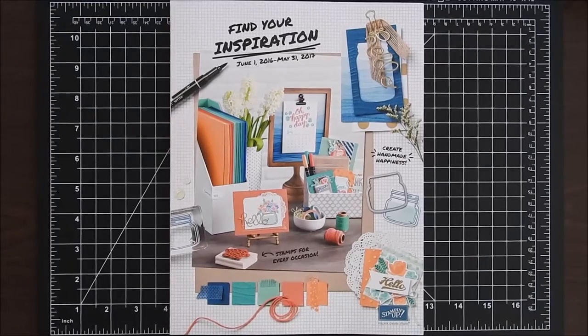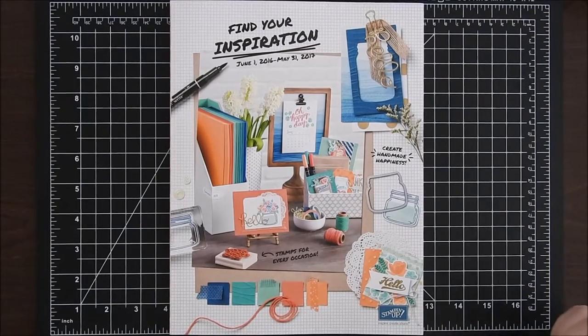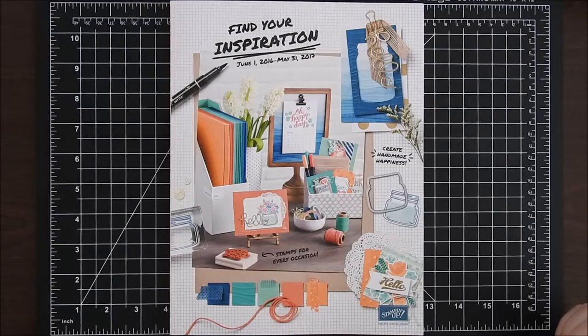For today, I'm here to announce that my first online class is now open for registration. This first class is going to be the Stamps and More class.